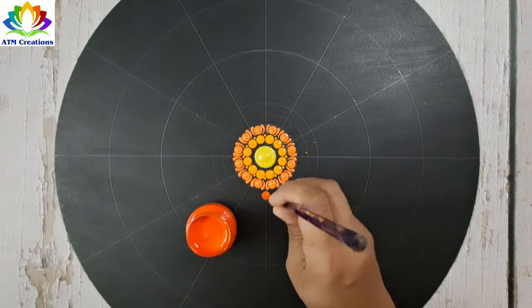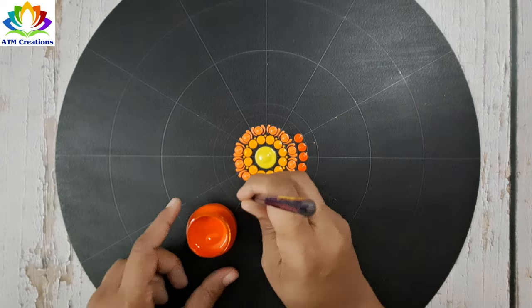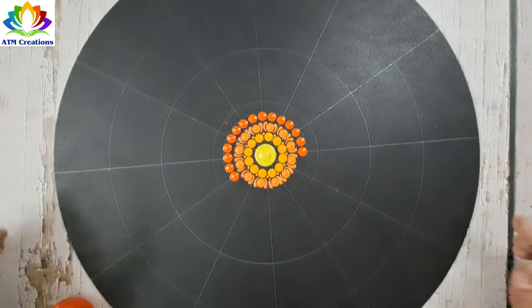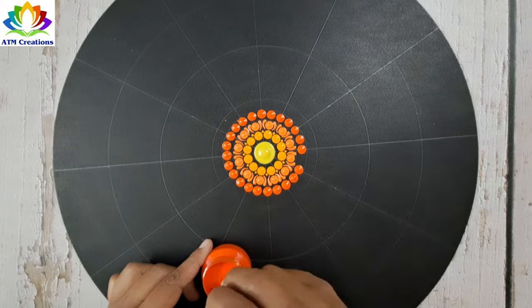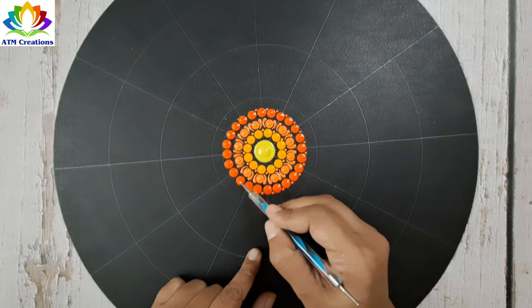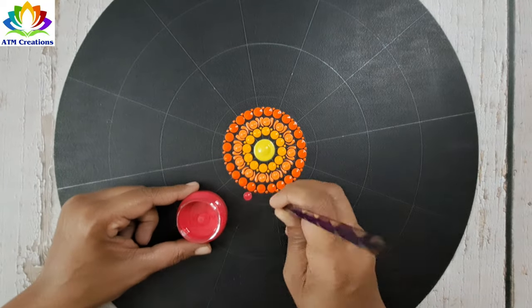This is the vermilion color from Fevicryl and I'm going to dot here with that. Now I'll keep tiny dots, and then I'll keep some pink dots.